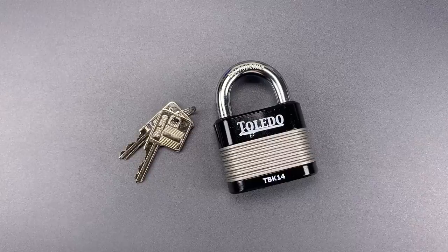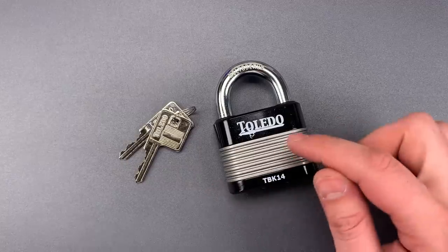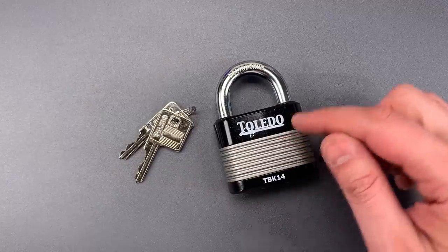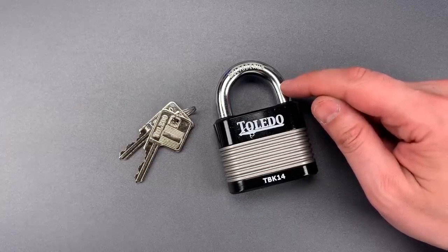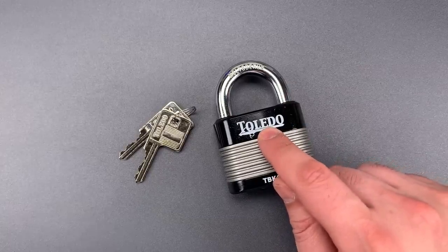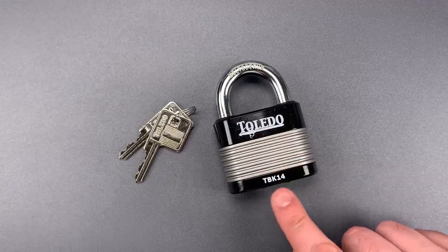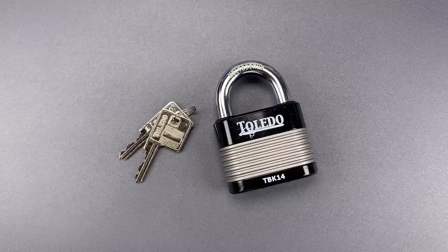This is the Lockpicking Lawyer, and what I have for you today is a Toledo Model TBK14 laminated padlock. It's 63mm wide and packs quite a few nice features. We'll start with the 11mm thick molybdenum alloy shackle that will be fairly cut resistant, and that's held closed with a ball bearing locking mechanism. Then we have a 6-pin core that is loaded with security pins — key pins and driver pins — and a few of them are even made of steel for added drill resistance.